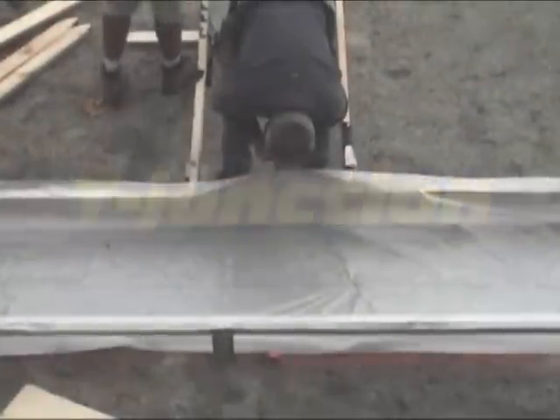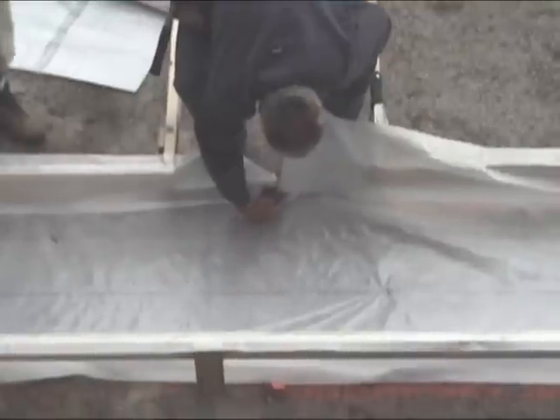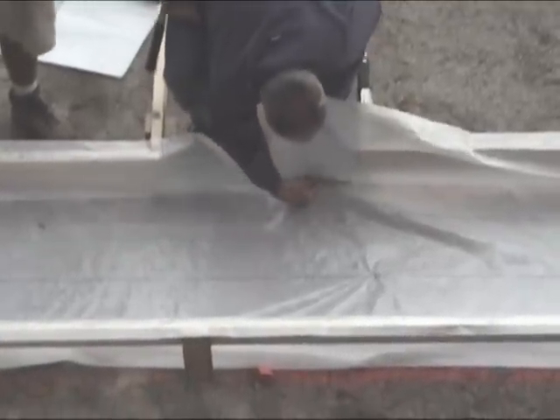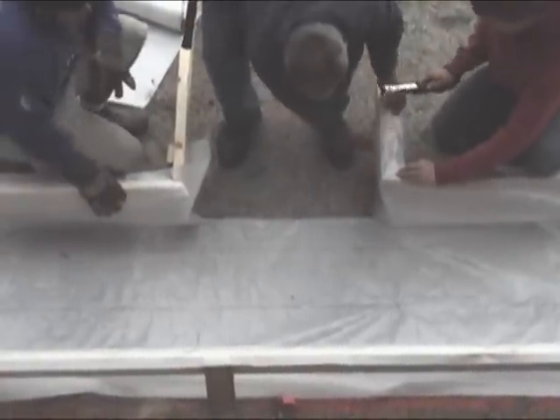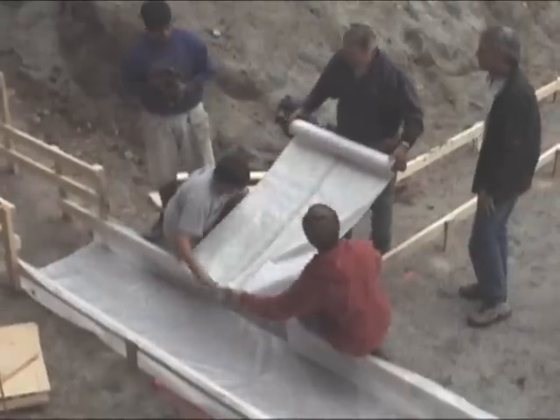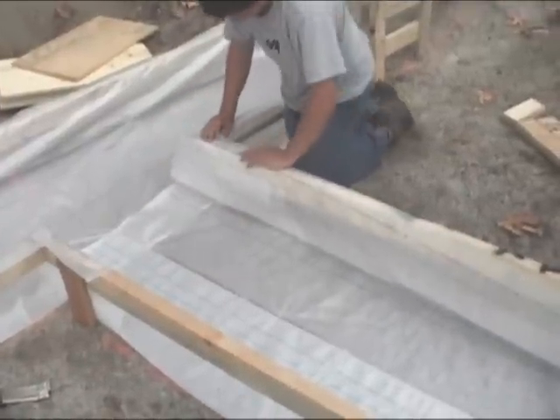Run the fabric through the junction and cut an inverted T. Fold and staple the tabs, then install the intersecting fabric. Allow an 8-inch overlap at all joints.